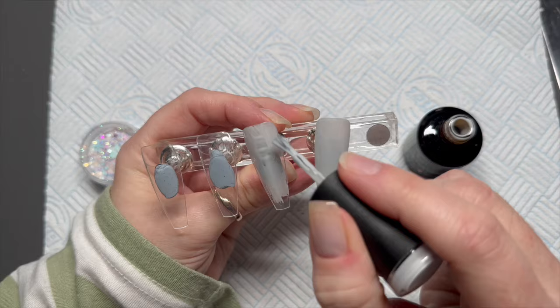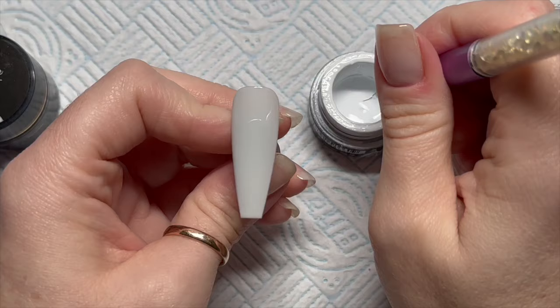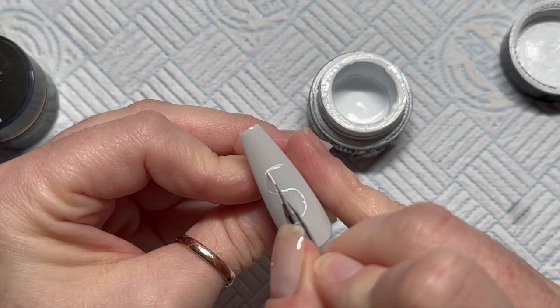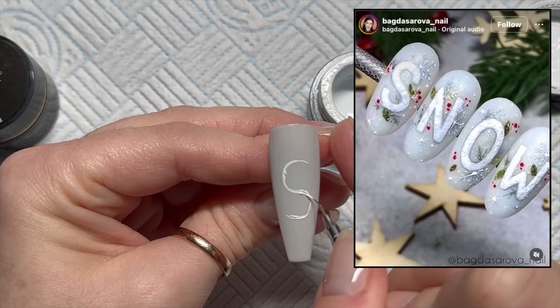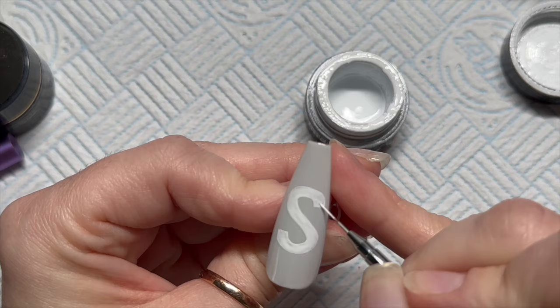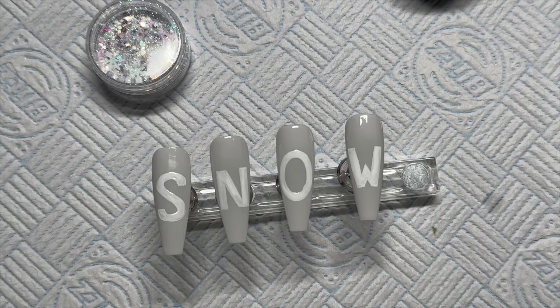Each coat needs a 30-second cure in the LED lamp. Then I'm going to use Madam Glam's white gel polish — this part doesn't have to be neat, it's just to give us an idea of where we're going to put our detail on the nail. This is actually a recreation — I should tell you that. Trace out an S, then an N, an O, and a W, and pop those in the lamp to cure for 60 seconds. Don't worry if they're a little bit messy, it doesn't matter.